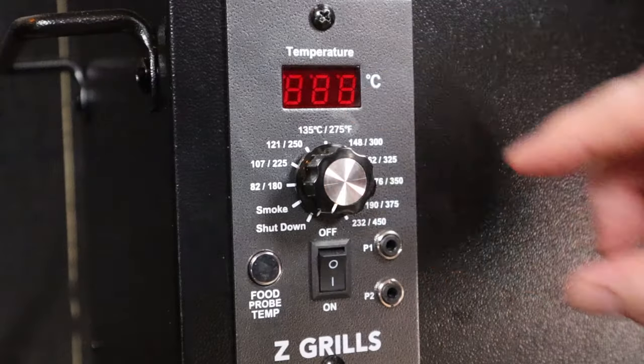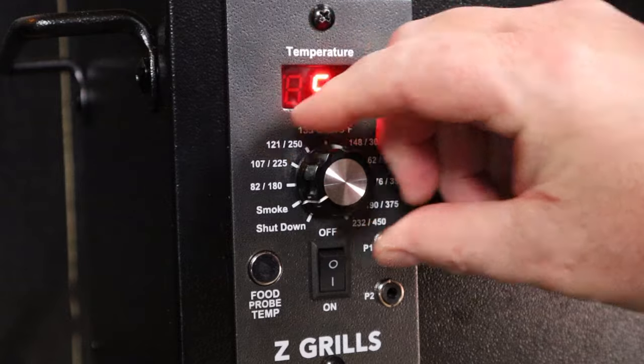Today I'm going to be using my Zed Grill 700 pellet smoker and I want to be smoking this meatloaf at 120 degrees Celsius. So I'll get it pre-warmed now so we're not waiting around once the meatloaf is ready. That's easy enough to do — we'll just turn it to the smoke setting.